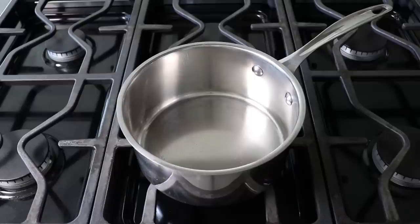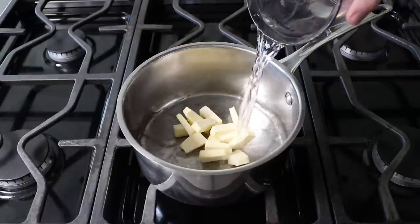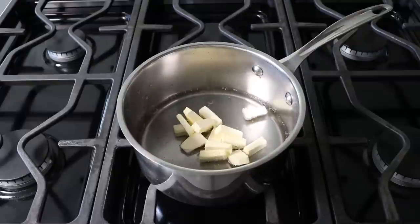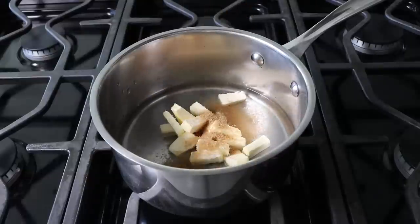So with that, let's go ahead and get started with this very simple dough. That'll begin by adding some sliced up butter to a saucepan, followed by some nice cold fresh water. We'll also need a nice big pinch of salt, as well as some brown sugar. I'm using light, but the dark one will work just fine.